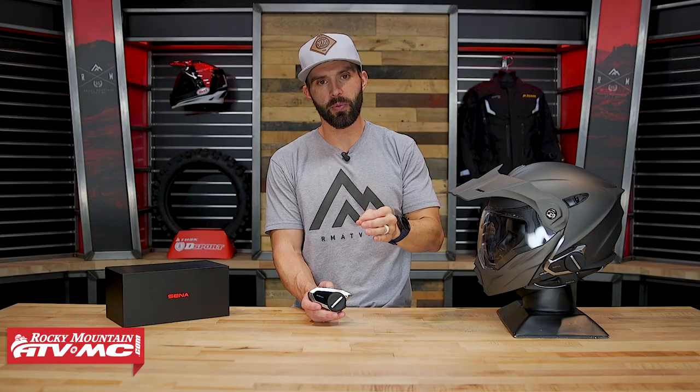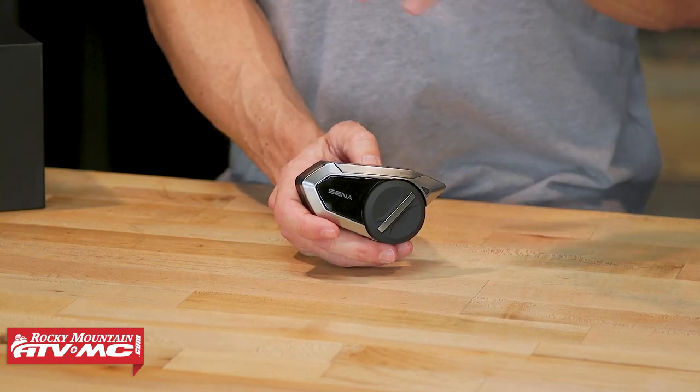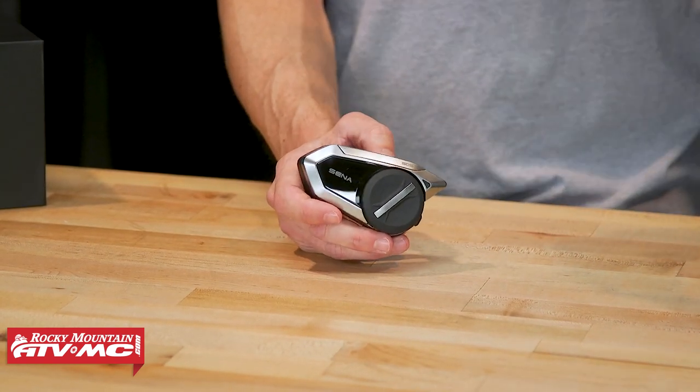There's a lot that these things can do, so I definitely recommend going to read the product page because there's a lot of cool technology baked into these things. There is a learning curve too — when you buy this, don't just assume you can throw it on your helmet and go rock and roll. What's nice is that over the years it's gotten much easier because now you have apps. Download the SENA app — it's specific to the unit you have, so make sure you get the right one. Once you've done that, it's actually pretty easy using the app: you just use your phone to control everything, get all your settings set up, and get everything exactly how you want it.